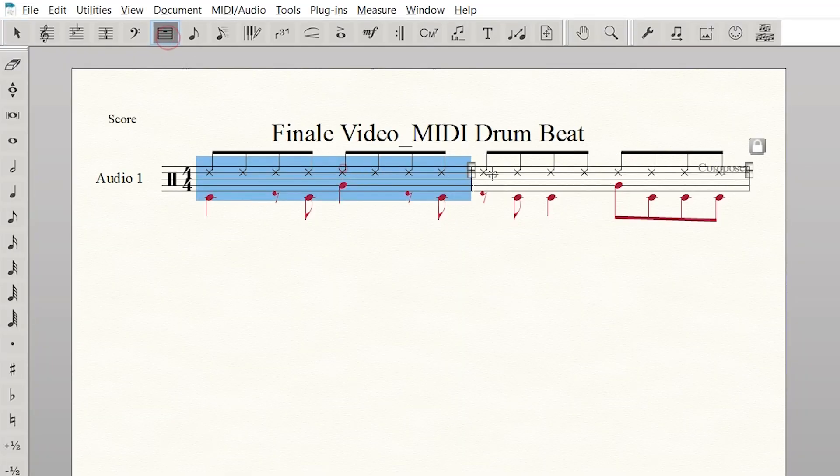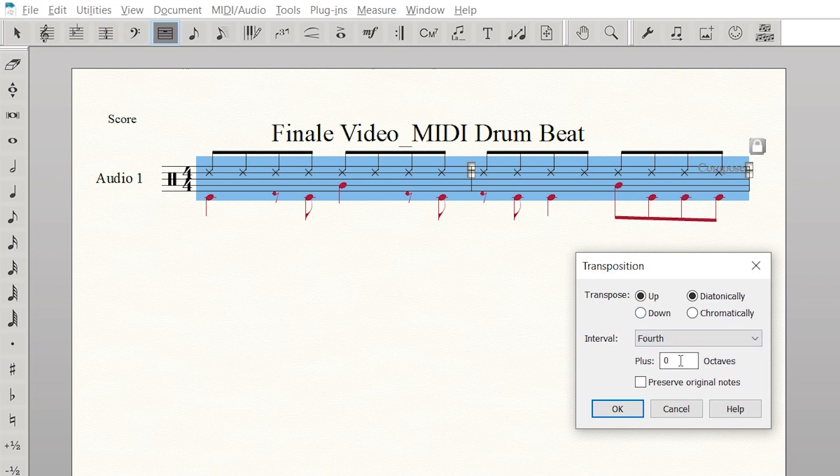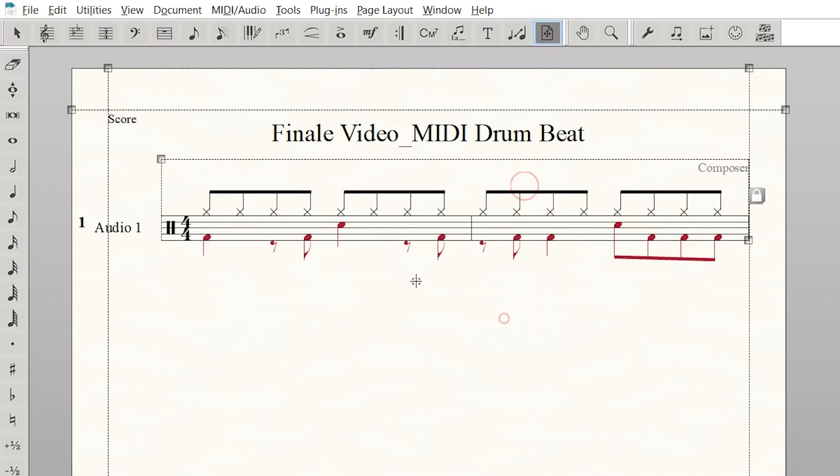So you export MusicXML from your DAW and import it into Finale — it should be pretty close. But when I did it, I had to go to my measure tool, highlight all the measures I had just imported, go to the utility tab, and hit transpose because everything was transposed wrong. You might have to transpose your notation after importing from MusicXML, but it's no big deal. You can highlight all the measures, use the transpose tool, and you're good to go.